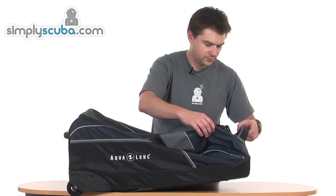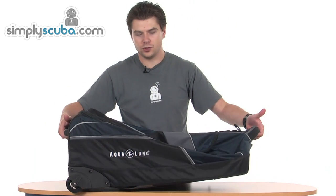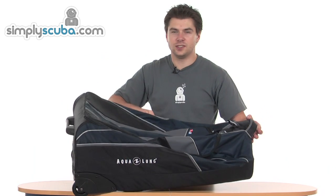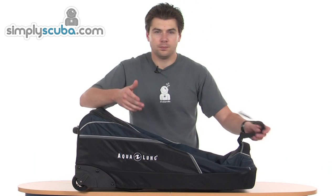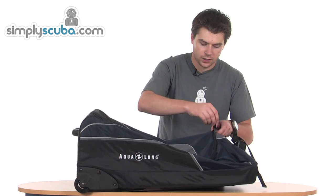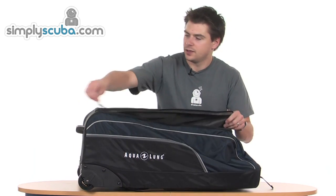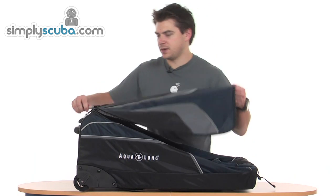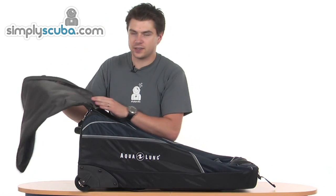On the outside we've got big grab handles top and bottom, and also one on the side as well, making it nice and easy to lift the bag in and out of trucks, trolleys, or anything you might be using at an airport. The main compartment is accessed by a big U-zip on the front with big toggles and a nice smooth action.